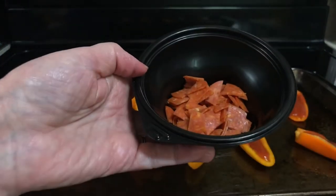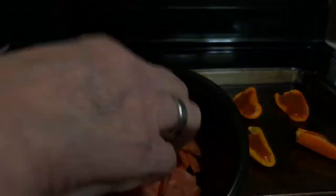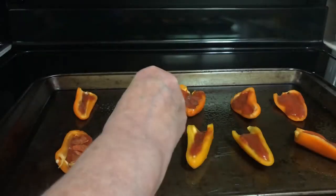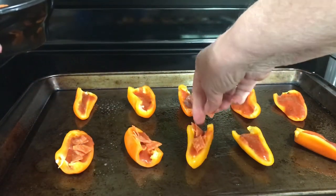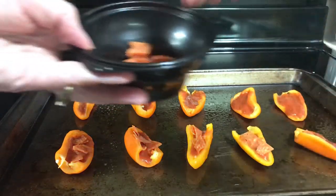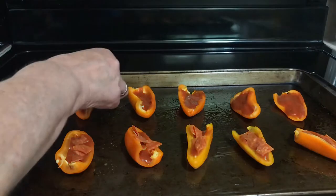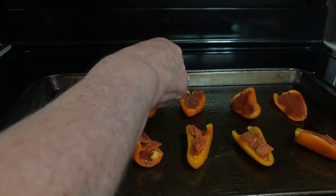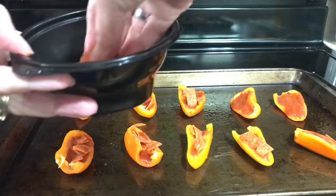Next you want to take your mini pepperonis — or in my case regular pepperonis just cut up — and put them on top of the peppers. Put as much or as little as you like.